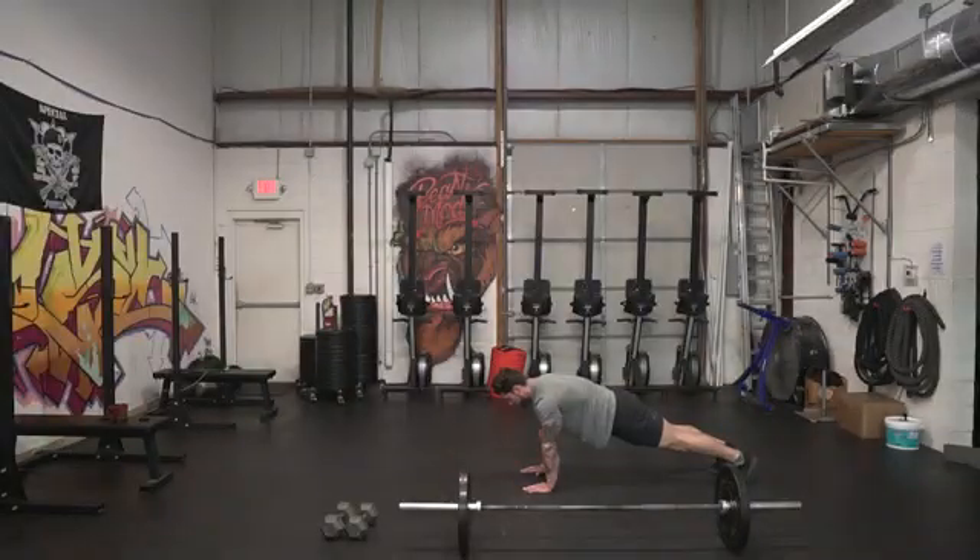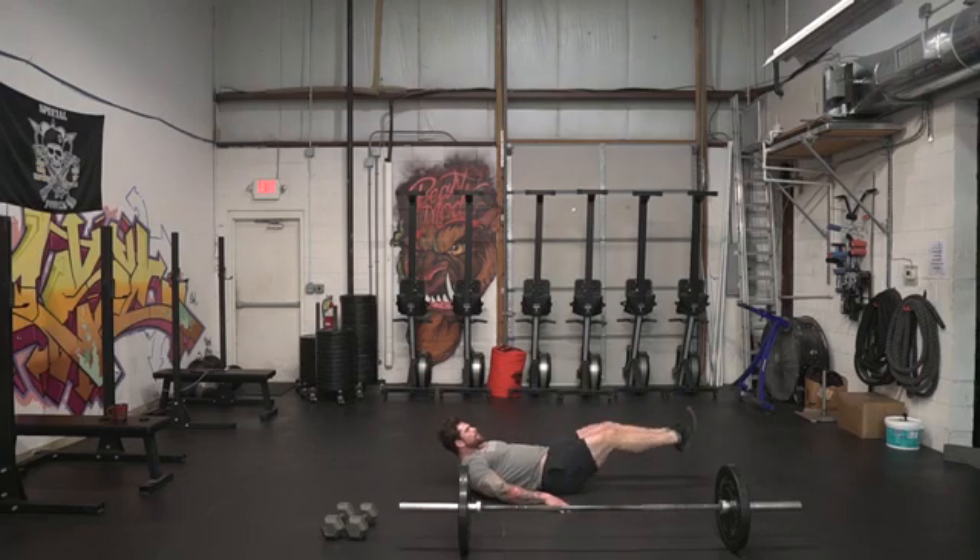Now after we're done with those movements, I want you guys to do some sort of ab exercise. That could be a plank for 30 to 60 seconds, or leg raises anywhere from eight to 15 reps or so. The rest period will come after you're done your ab exercise — rest anywhere from two to four minutes until you're feeling fully recovered and you can go back through the entire complex. We're looking to shoot for three to five rounds throughout this entire thing.